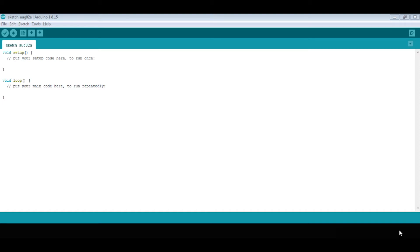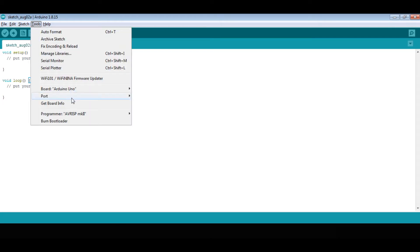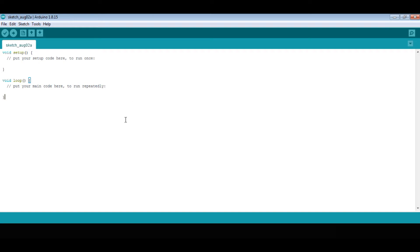First, plug the Arduino UNO into your desktop using the USB cable. Then click Tools and select the port for whichever Arduino you have inserted. You must select the port first or it will show an error.